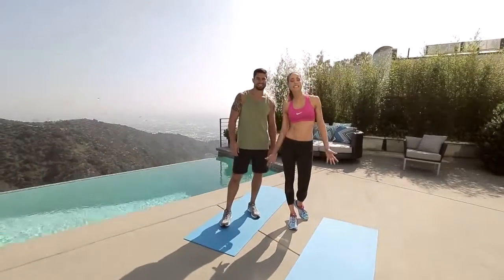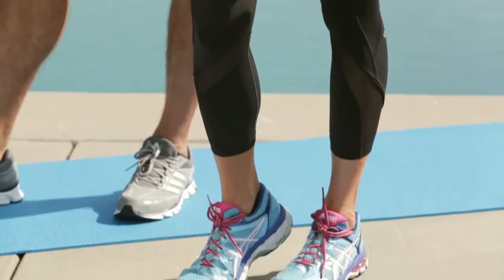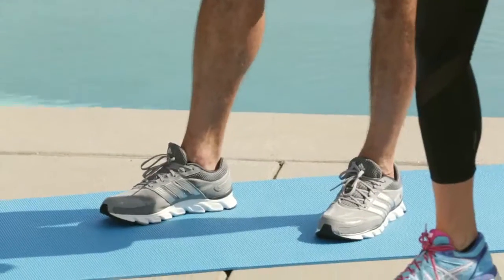My fit look today is all about this bright pink Nike sports bra, Lululemon pants, and Asics shoes. I'm going Lululemon on the tops and bottoms — this tank and shorts are both Lululemon. Adidas on the feet.